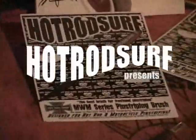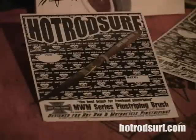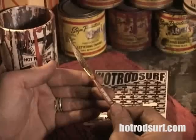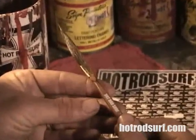Let's go over some of the features of the new Hot Rod Surf MWM Signature Series Pin Striping Brush. All of the best components from around the world have been put into this professional-grade pin striping brush, brought to you exclusively by Hot Rod Surf.